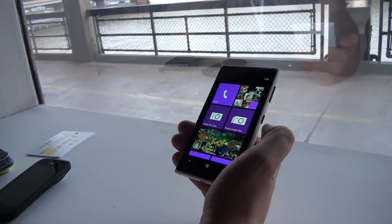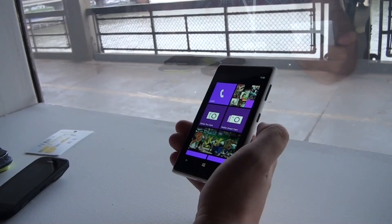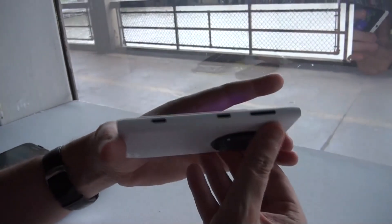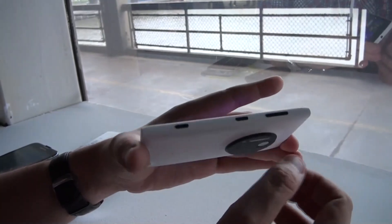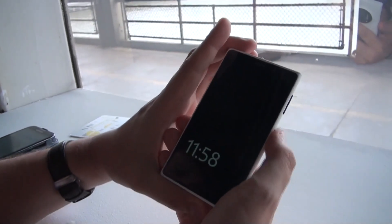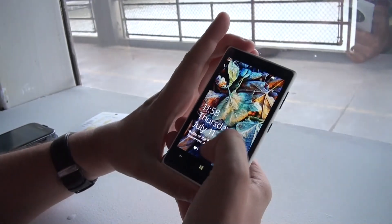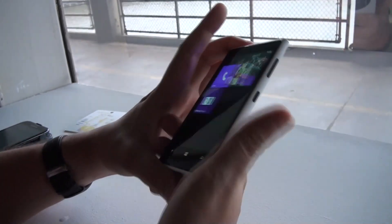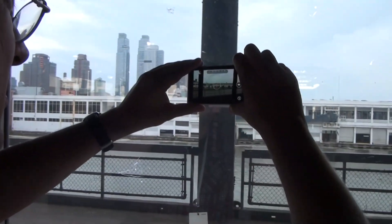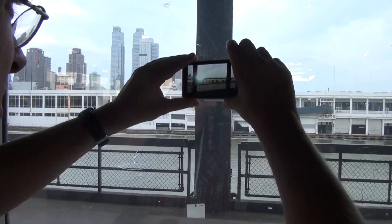And it also comes with 7 GB of free SkyDrive online storage. So let's take a quick look around the device. We have a volume control over here. This is, of course, a little switch — you can send it into standby. And over here we have this camera button. Why aren't we taking a picture here right now?